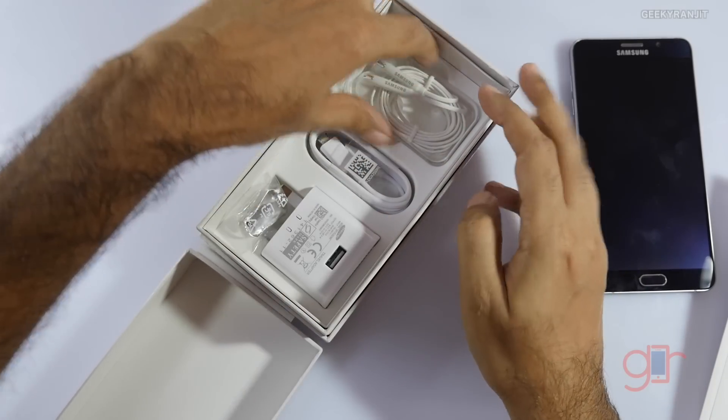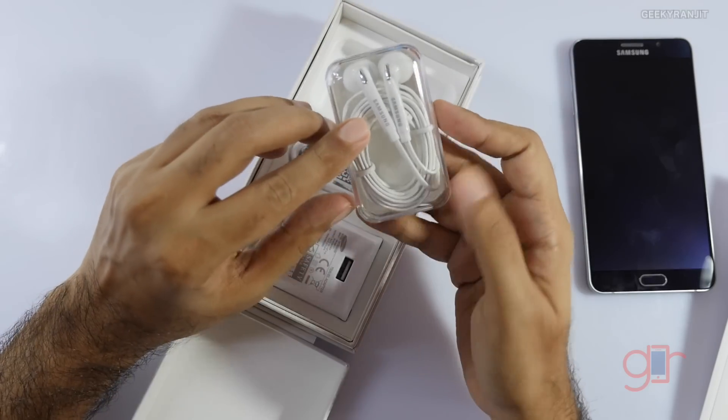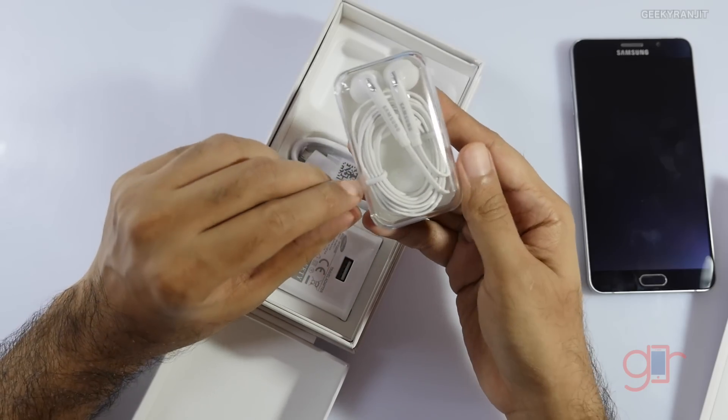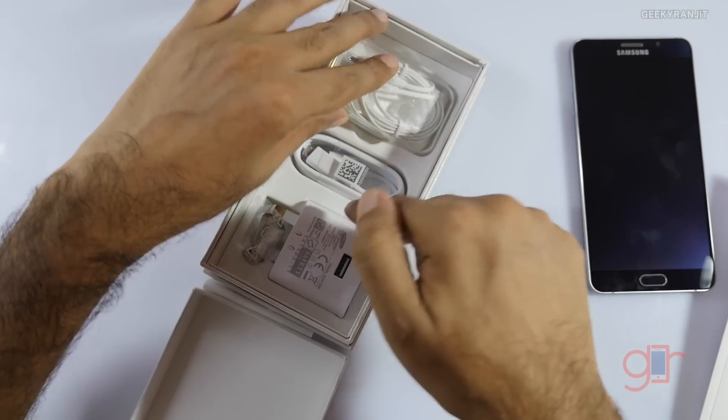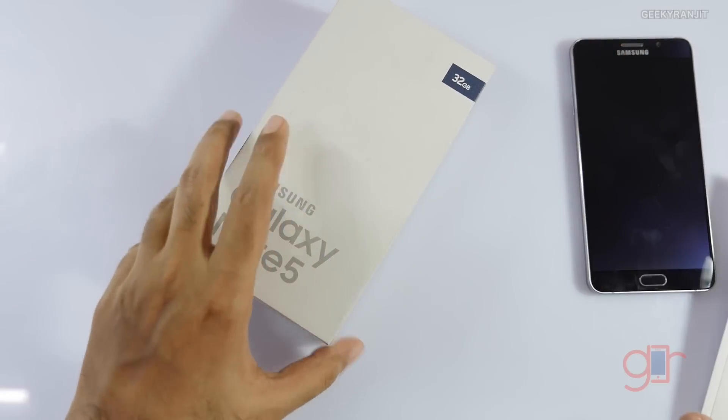These are the extra tips for the S Pen. We also have the USB cable, and the earphones are packed in a plastic box — earlier they used to just come loose, so that's a nice change.